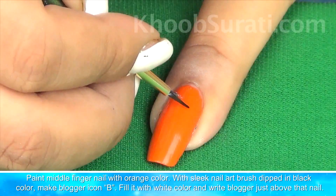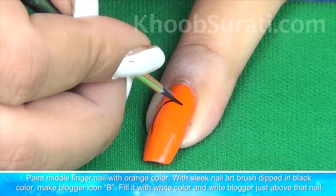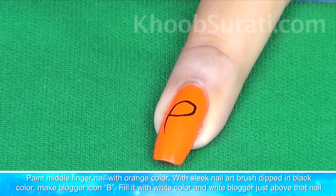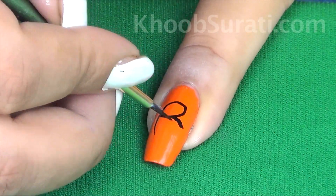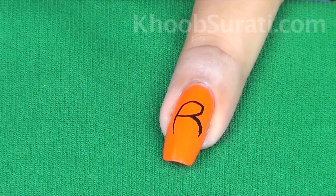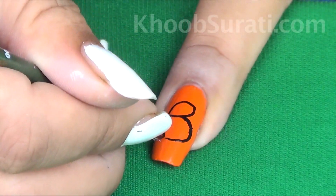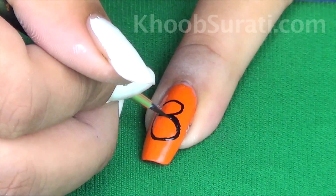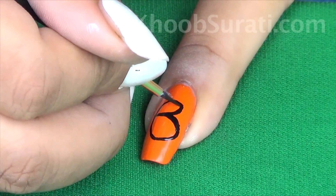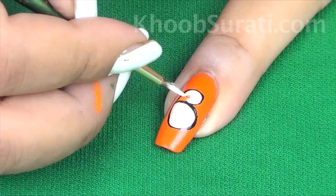Now paint your middle fingernail with orange color. With a nail art brush and black color, make the Blogger icon. Fill it with white color.